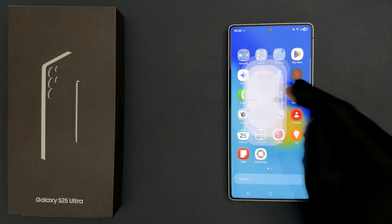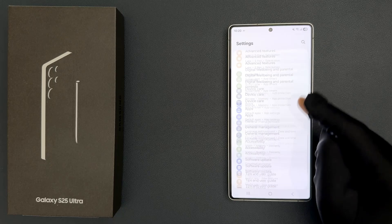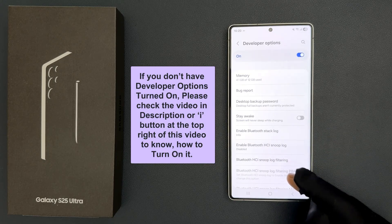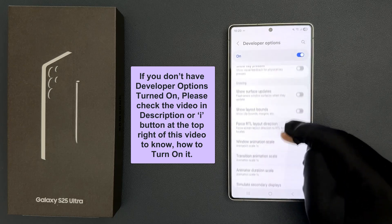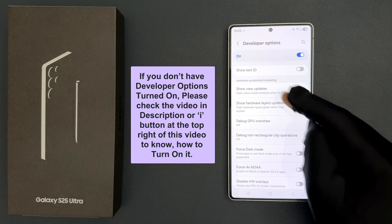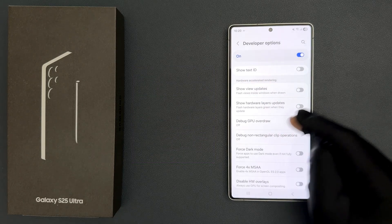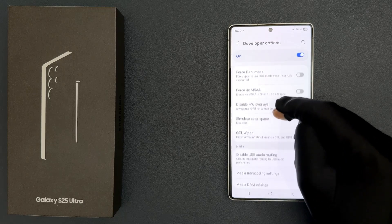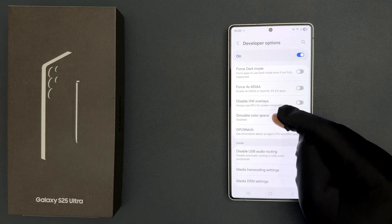Open your settings app, then scroll down to the very bottom and tap on Developer Options. Then scroll down to the Hardware Accelerated Rendering section, scroll down a little bit, and you can see here we have the Simulate Color Space option.